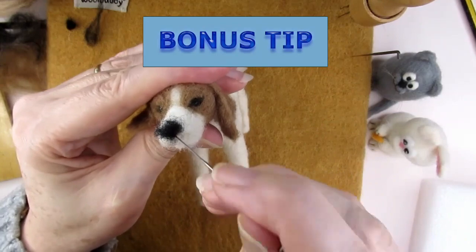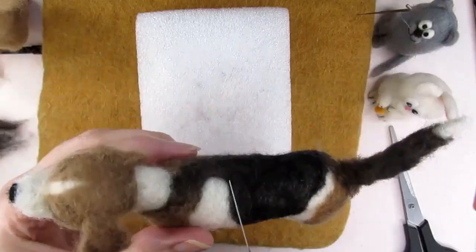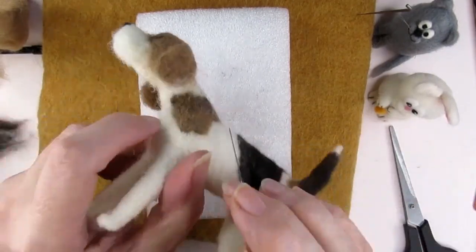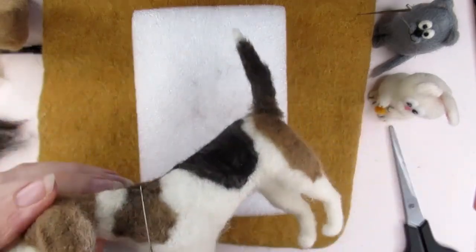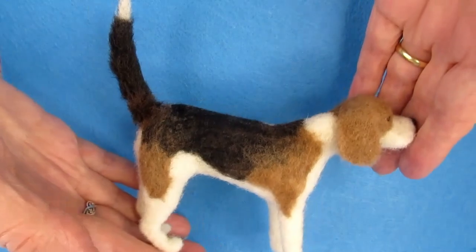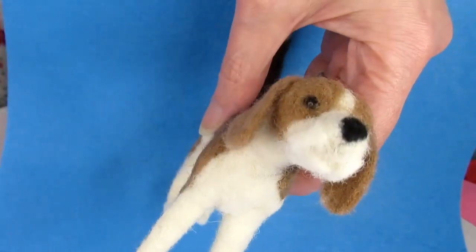My final bonus tip is to keep practicing — the more you practice, the easier felting shapes will be. Thank you so much for all the lovely comments I've been receiving. If you are struggling with an aspect of needle felting, please let me know in the comments and I'll try to address it. Once I've published the full tutorial on needle felting this beagle I'll put the link here, and remember — there's no wrongly felted dog, just different ones. Thanks for watching!